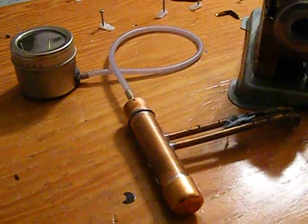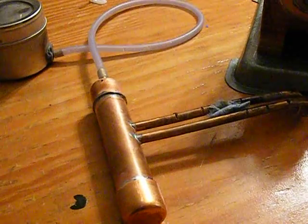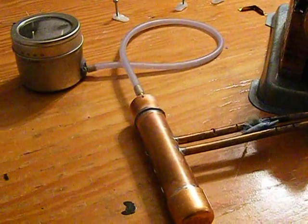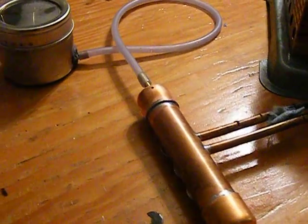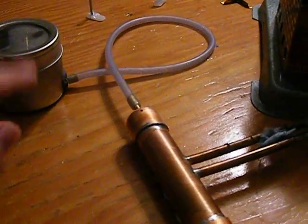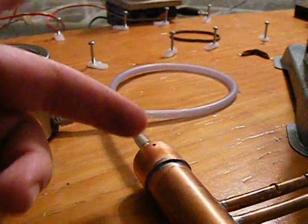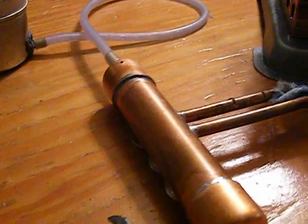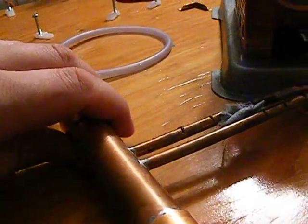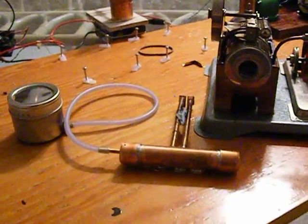So, there you have it — a very simple, very reliable burner, and it works quite well. It can run for as long as you want it to. All you have to do is keep occasionally squirting some more alcohol in the fuel tank, making sure that you don't raise the level beyond the point where it will flow in and possibly flood the burner. But mine will not do that. It's about as safe a meths burner as I think you can make.